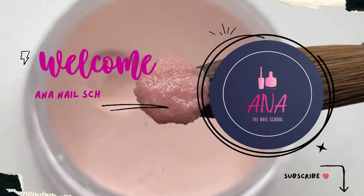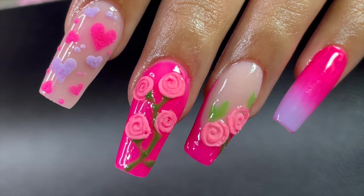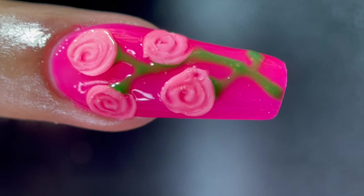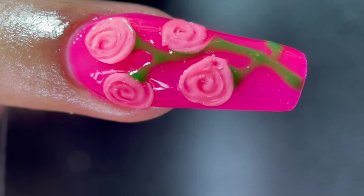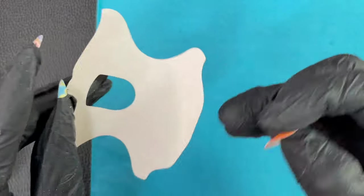Hey friends, welcome back to Anna Nail School English channel. Happy Valentine's month! Today's video is a nail design for Valentine's Day. Before I start, please subscribe, like, share, and comment — this will help me grow my channel. Now let's begin with the video. I have already prepared my model's nails.